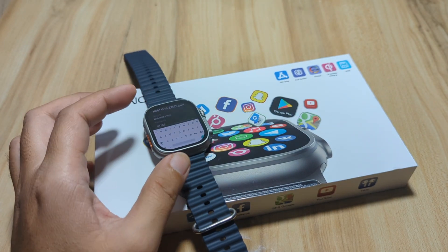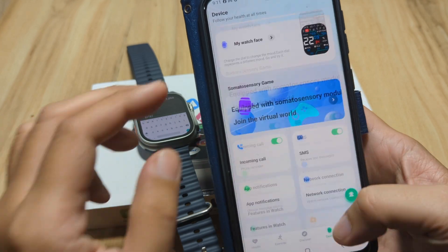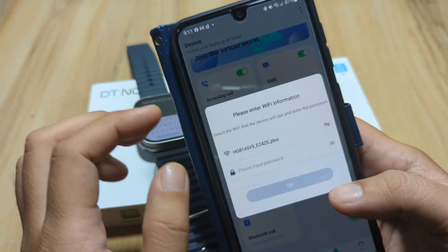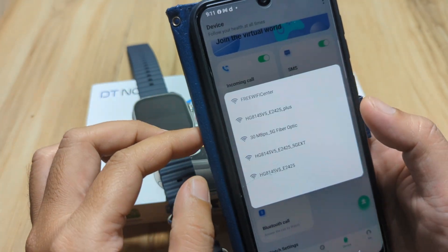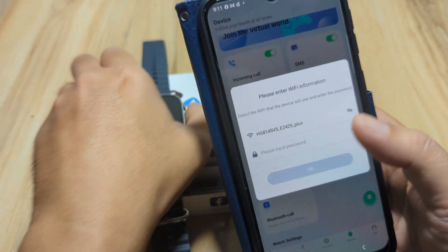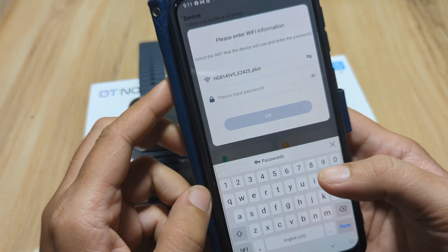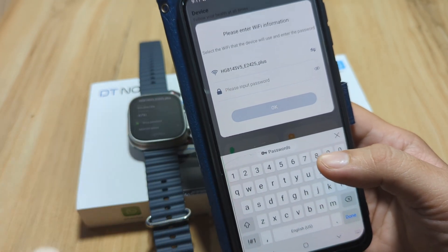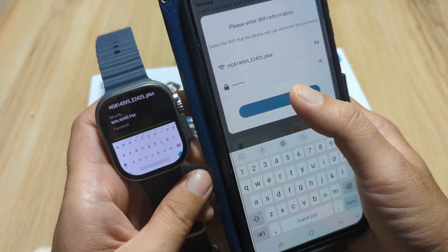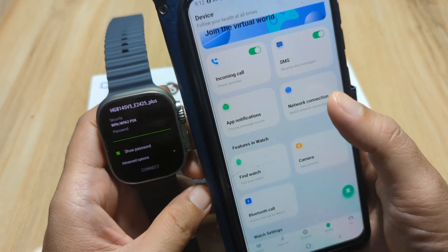Alternatively, you can use the support app. We have here our application, paired with the DT Ultra 2. Go to the network connection. As you can see, we have the network listed. Pick one — we'll use this one, similar to our smartwatch. Input the password and tap OK. Let's see if we will be able to connect to the network.